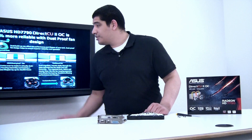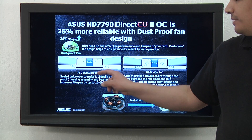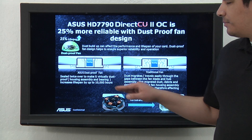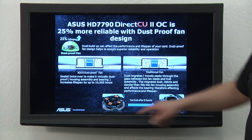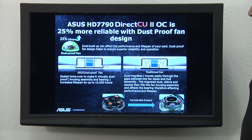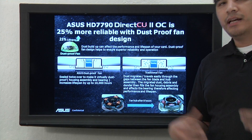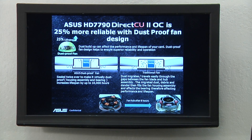Touching on the dustproof fan design — you can see here we have a double-sealed internal hub assembly which limits any dust, debris, or dander from building up inside that assembly. An example of the problem it solves: the hub assembly itself can get built up with various compounds which can stop the fan from spinning, impacting operational lifespan and cooling performance. With our design, both fans feature this dustproof technology so you don't have to worry about that.